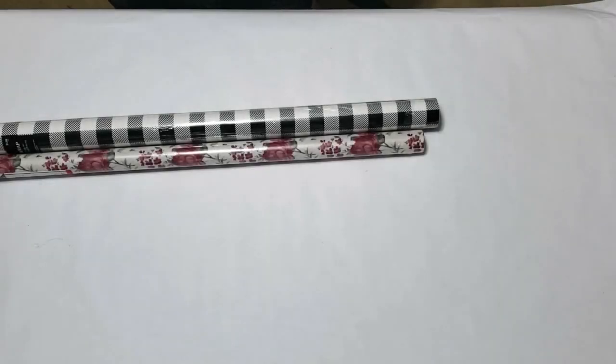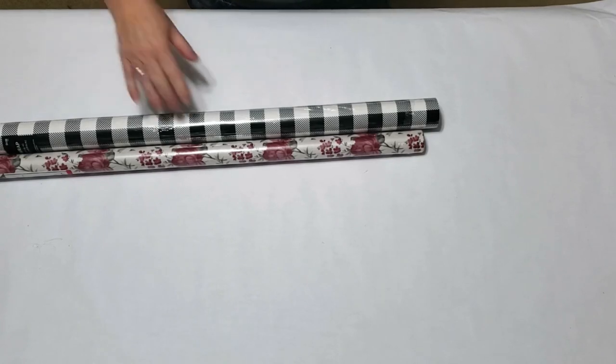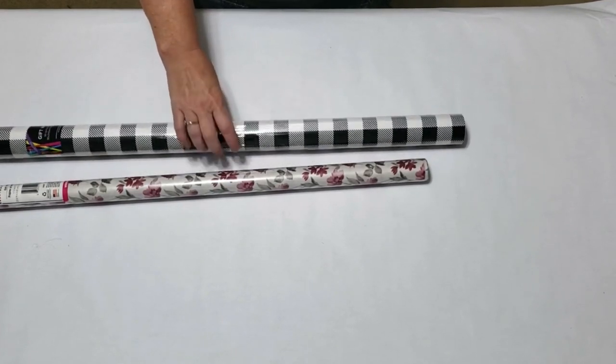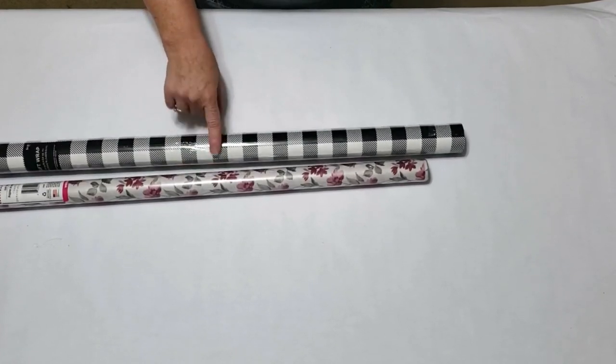Hey y'all, it's Trish. As you all know, Kay is the paper specialist in our partnership and she has put out some awesome videos on paper projects. We decided to take some of the ones that we thought would work best for Christmas and put them together in a compilation. Even though I'm not really a paper person, I thought I would show you guys the one thing I do know how to do with paper — how to make gift bags.